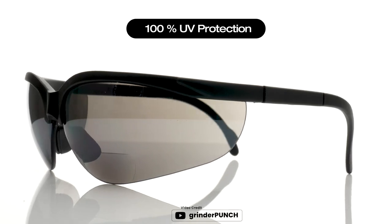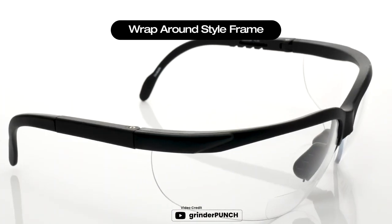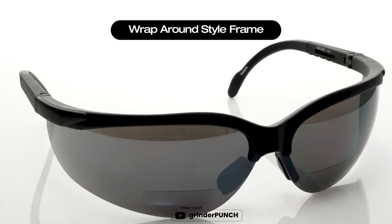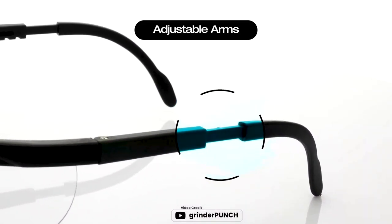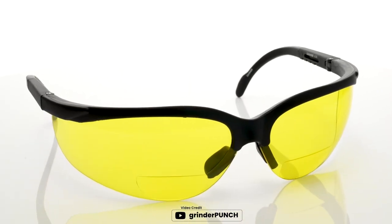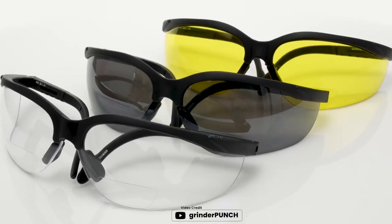The package comes with 3 different lenses: clear, black, and yellow. These safety glasses also have a magnification diopter molded into the inner bottom corner, making them perfect for those who need a little extra help when reading or working on projects. These glasses are ANSI Z87 certified and provide 100% UV-400 protection against harmful UV-A and UV-B rays.